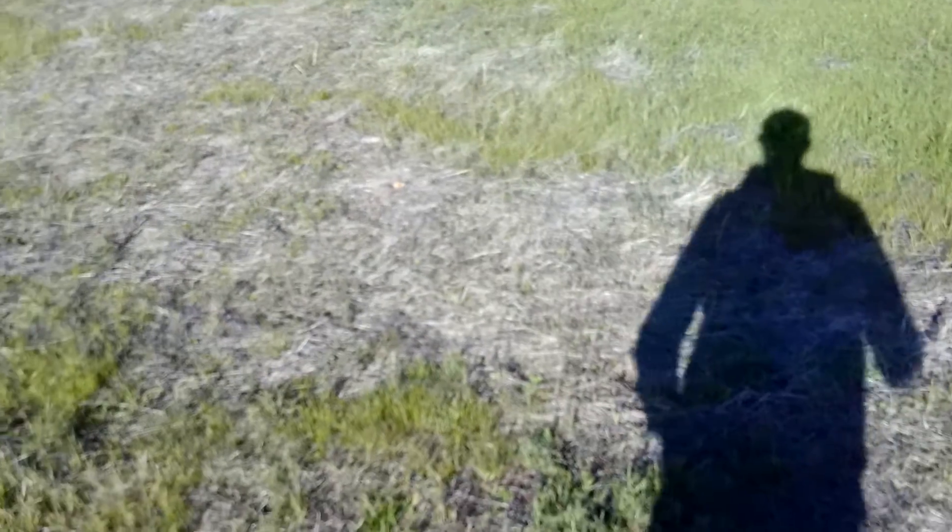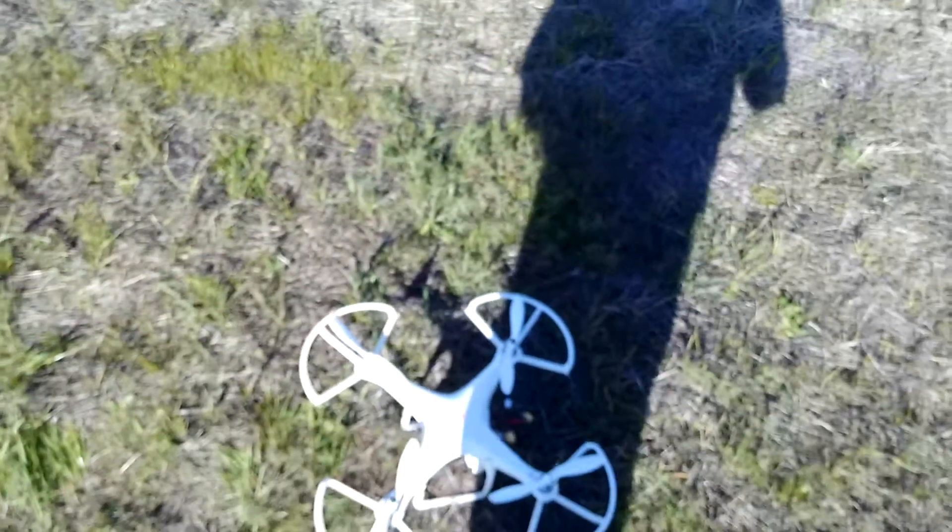Hey, this is Steven from RC Engineering and today we're going to be doing a review of my DJI Phantom 1, the FC40, otherwise known as version 1.1.1. This is definitely old technology today and I wanted to see if it really stacks up to the competition now.